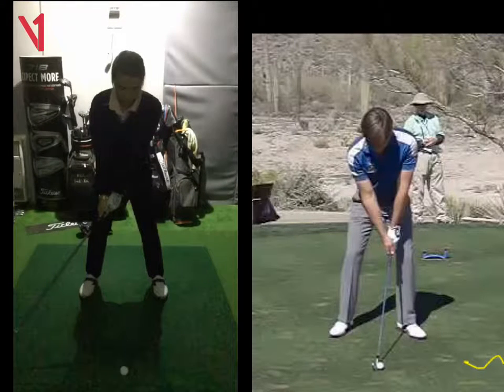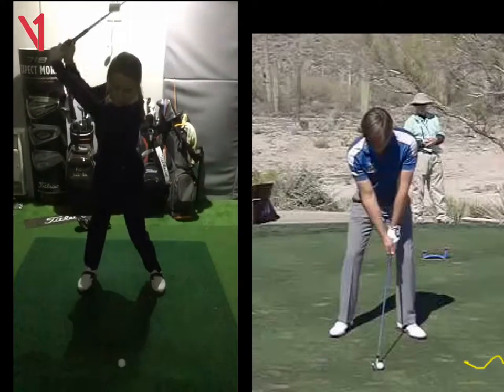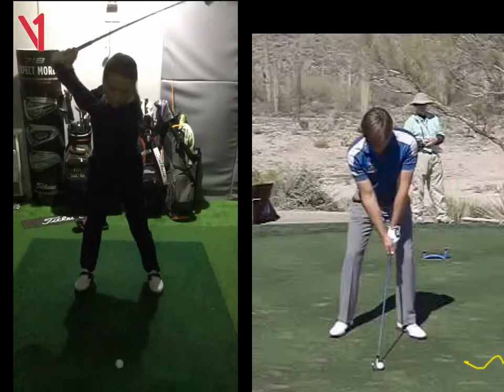So all the other moves — keep working on them. Down the line, keep working on the transition, keep working on the backswing, getting those arms up for me. It's all starting to look quite good.